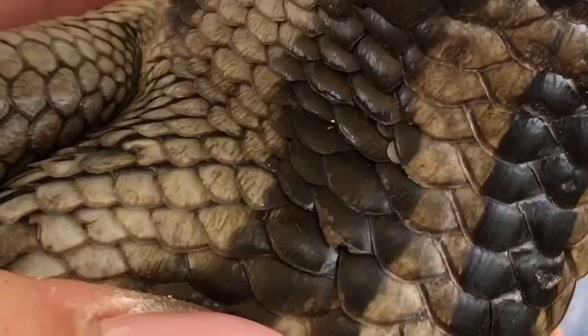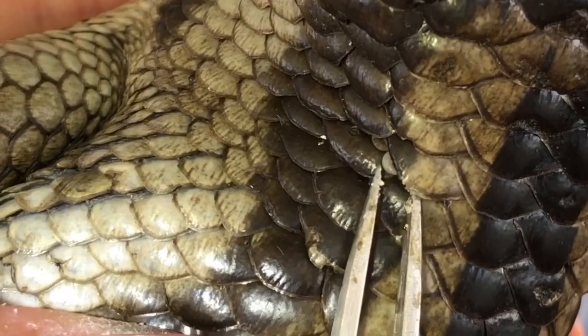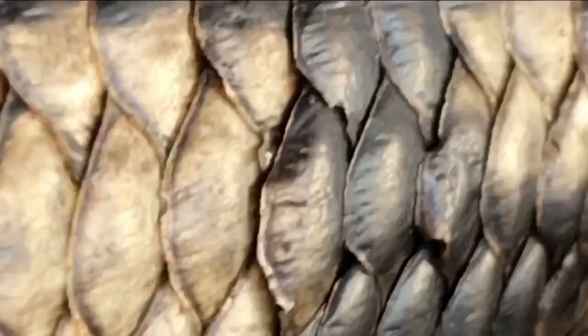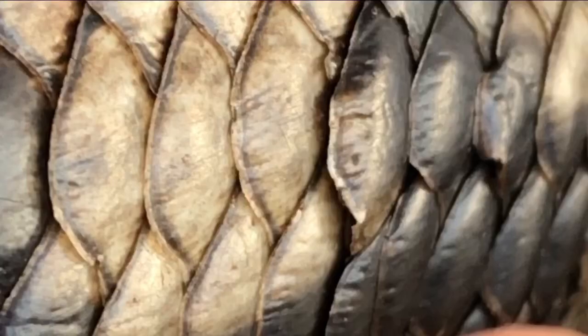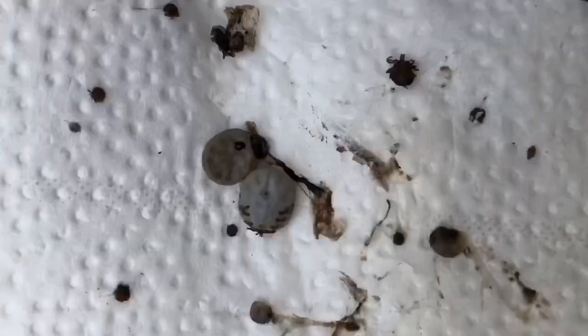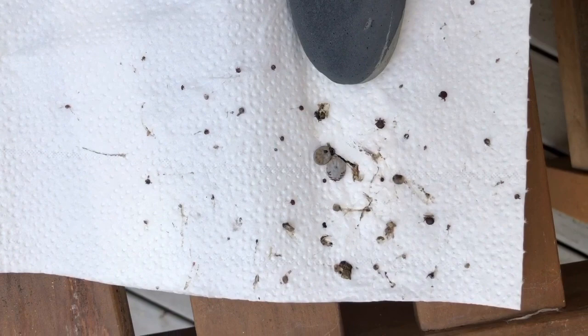This is what the ear should look like without any ticks in it. When looking for ticks in the scales, it's tricky because some ticks look like they are scales. You have to use your tweezers to lift the scales up and search underneath them. Same as before, once you find a tick grab it by its back or near its head and pull it out. This is what your piece of paper towel should somewhat look like when you're done, depending on how many ticks the blue tongue had.